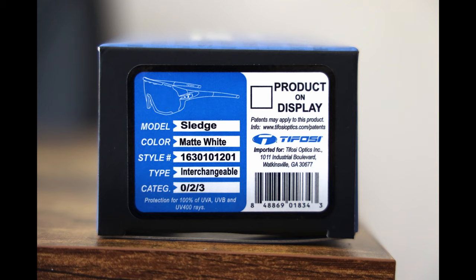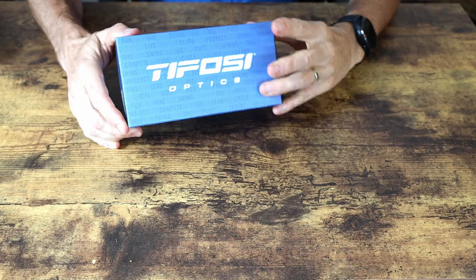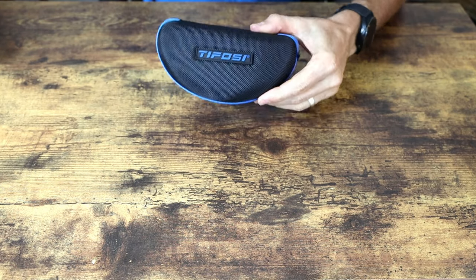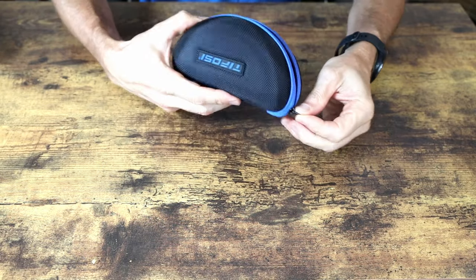The first pair I'll show you is the Sledge. The Sledge is an interchangeable lens glasses, and I'll be using these for my gravel riding because I like having two different pairs — one for mountain biking and one for gravel. In typical Tifosi fashion, you get a really nice hard shell case. I like these cases because they're not too big; I can throw them in my bike bag and they don't take up a lot of room.